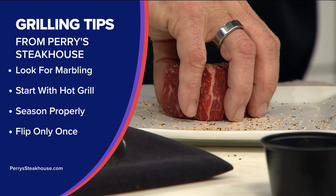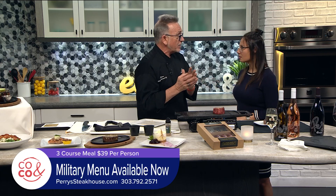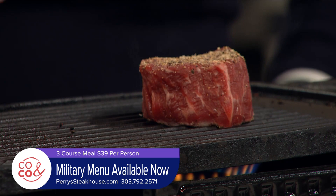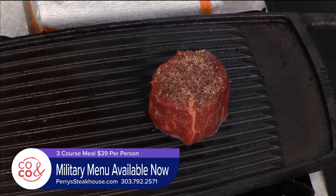We have our grill or heating unit — one side is really hot, that's where you want to get your marks and create your crust. Then, depending on how you like it in the center — medium, medium well, medium rare — you go to a side that's not as hot, a warmer zone. When you're cooking, you want to just flip it once, because it's got juices in it. When the heat tightens it up, the juices move up, and when you flip it, they go to the center.